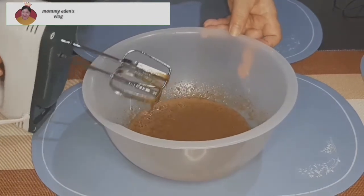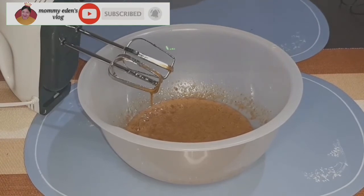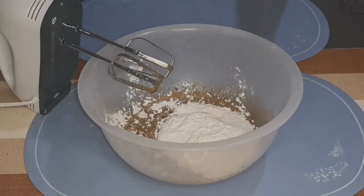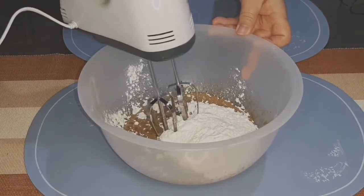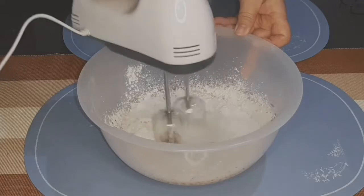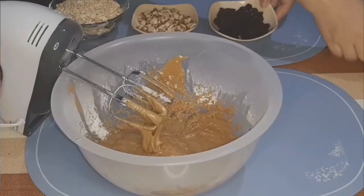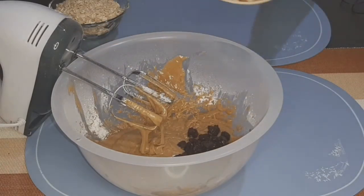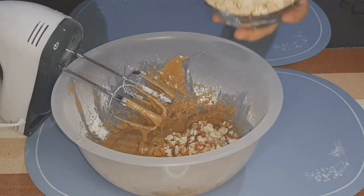So pagka-smooth na yung mga nauna nating ingredients, isunod naman natin yung harina o yung all-purpose flour. Then beat lang natin siya ng low speed. Then isunod na natin yung ating raisin, ang almond, then ang ating oatmeal.